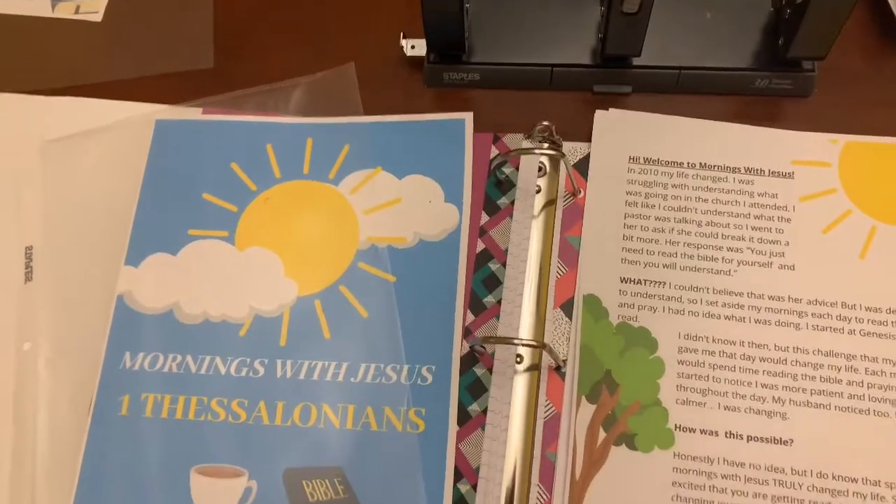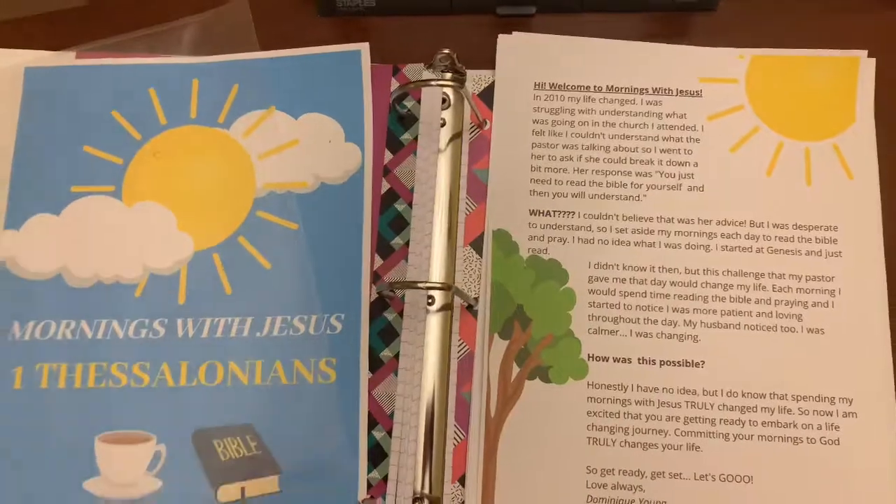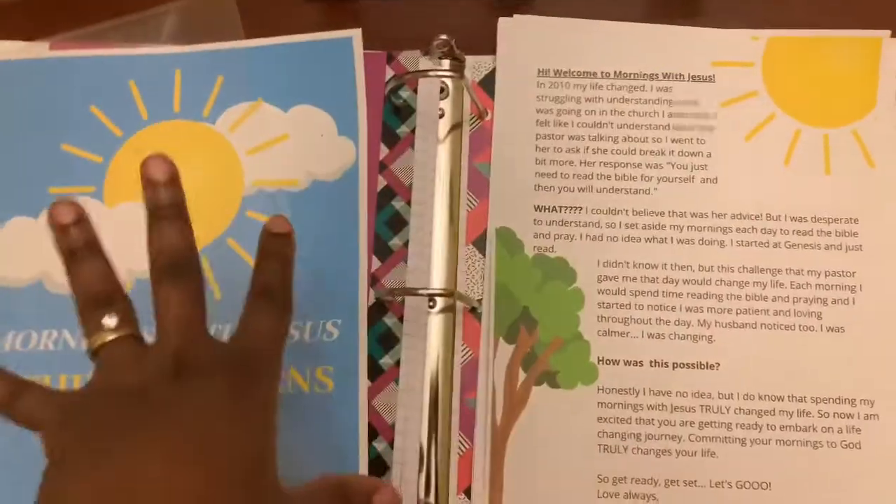So far this month we're working on 1 Thessalonians, 2 Thessalonians, and Galatians. I'll go ahead and prep all of those and put them in so you can see what it looks like.